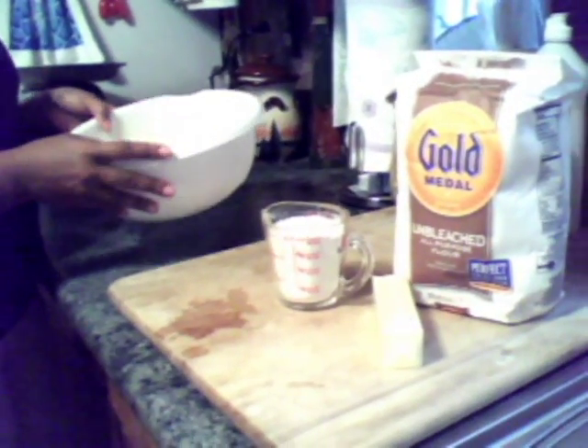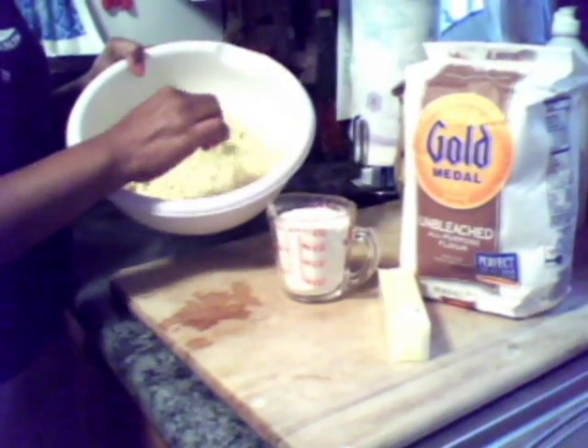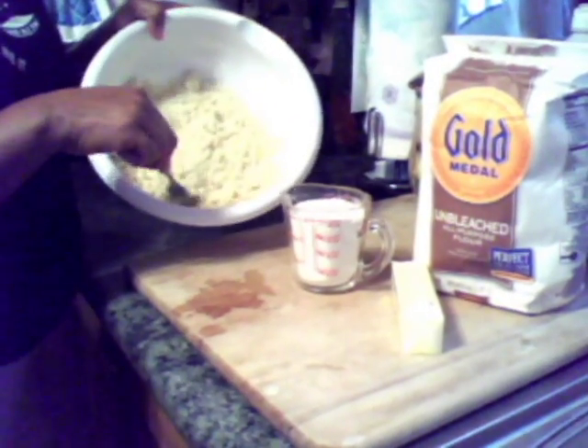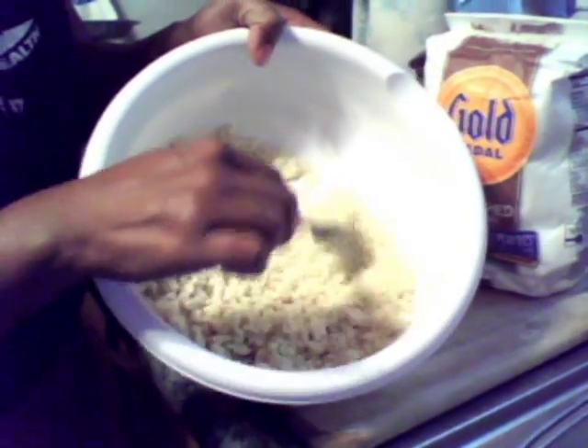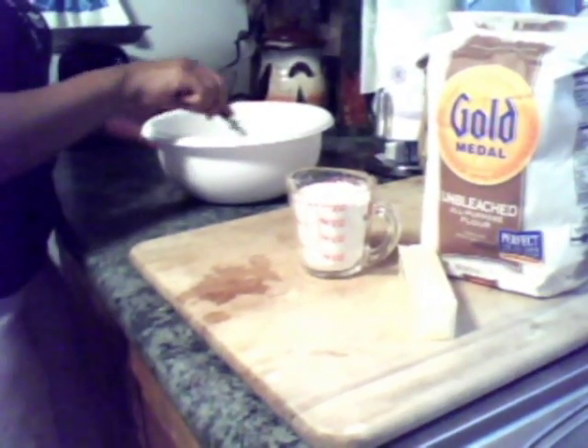What you're going to do is take a fork and blend your flour and your butter. It should come out looking just like this — a meal-like consistency. That's going to be room temperature butter. The next thing you're going to do is...